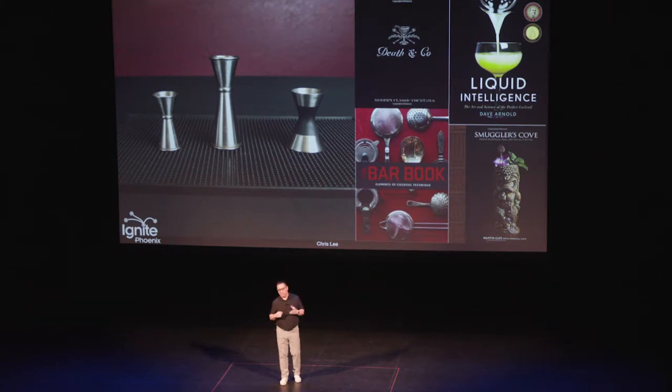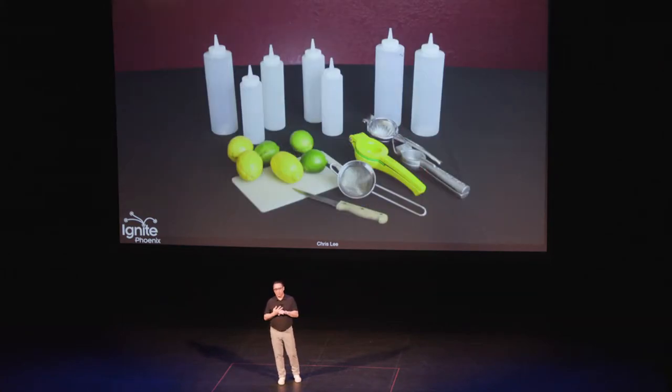These are some of my favorite books, with Death & Co being my most favorite. Just great recipes, great information on technique, spirits, et cetera.